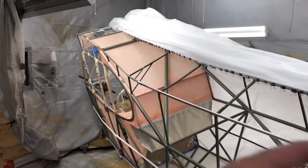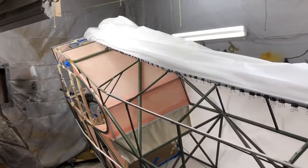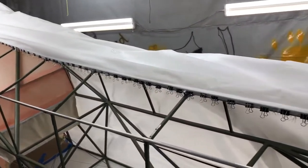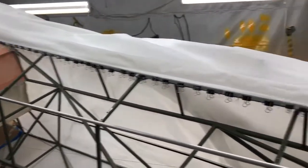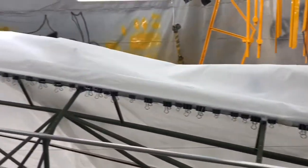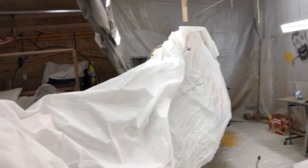I just finished this up 30 minutes ago — I started at the tail and worked my way to the top. Tomorrow I'm probably just gonna leave it like it is for right now, let it dry real good overnight, and then throw the other side over here and get that done.